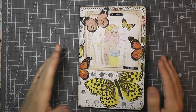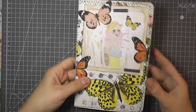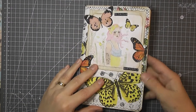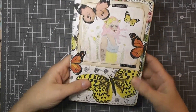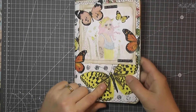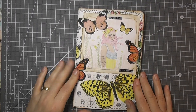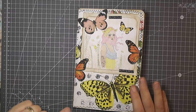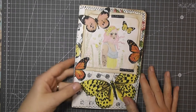Hello, welcome back. I've done a quick little journal with one of my new kits. It's called Butterfly Sensation. You'll find it in my shop. I've done a flip through of it already, so I'll link that down below. So here it is.